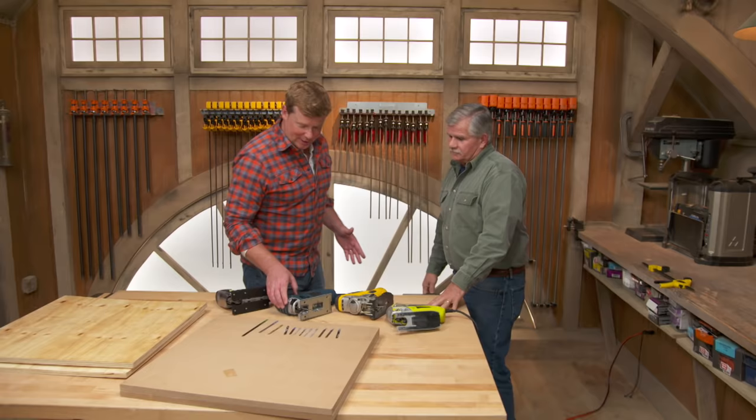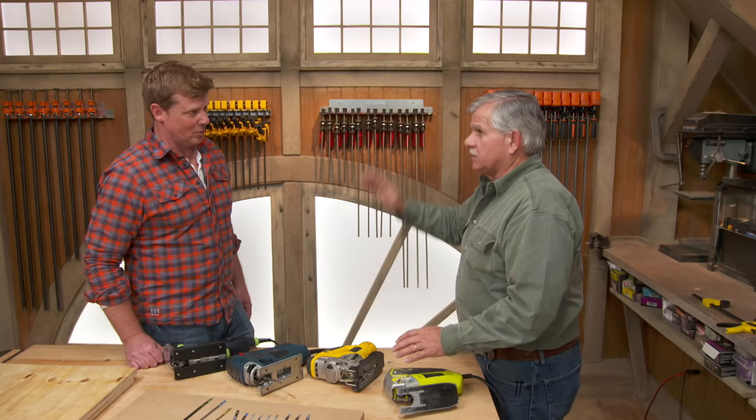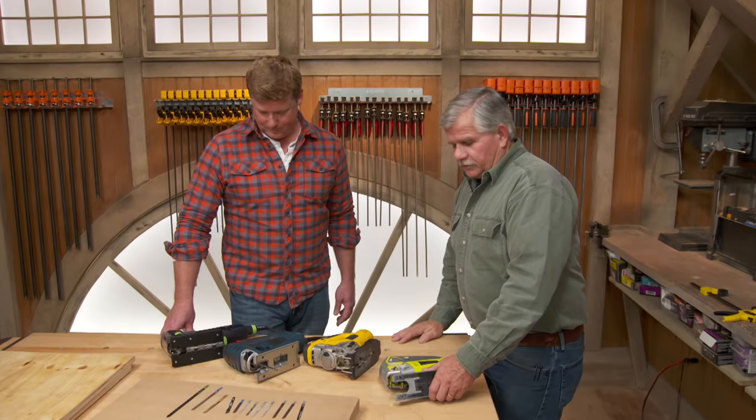Jigsaws — maybe not the first saw someone's gonna buy, but definitely a saw they're gonna need eventually. Any curved cut, this is the saw for you — curved cuts, circle cuts, scribing boards to the wall. It's a very handy tool and comes in all different price ranges, from thirty dollars on up the ladder.